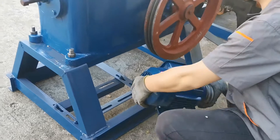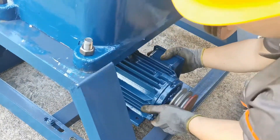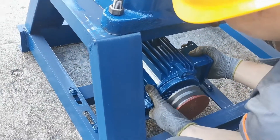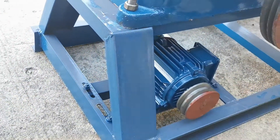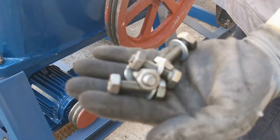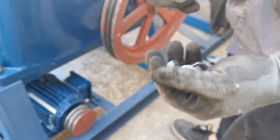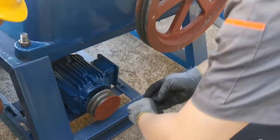Now we put the motor on the channel steel. Those are the bolts to tighten the motor on the channel steel.